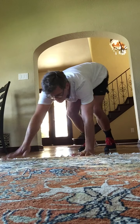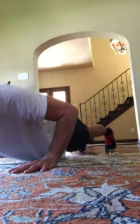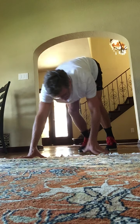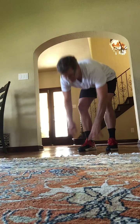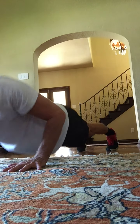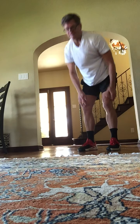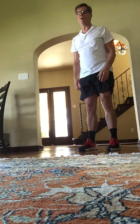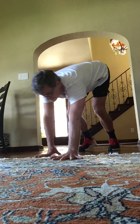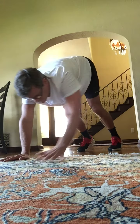We're going to stand tall. We're going to walk it out. Walk it out to a plank position. Do one push-up, then stand back up. Walk it in and stand up. Go at your pace. You have eight of these. That's one. Full push-up at the bottom.